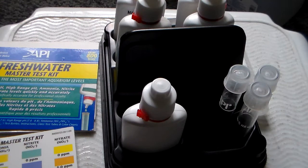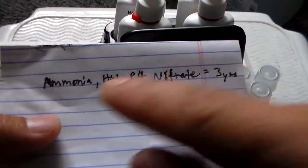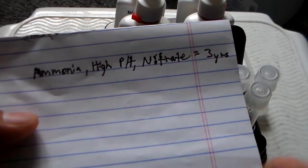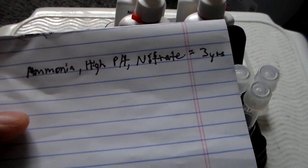Most of the bottles are pretty much expired already. I'm pretty sure I didn't buy it that long ago — maybe like two years ago — and it's already expired. So make sure you guys take a look at your bottles. I have a list here: ammonia, high pH, nitrite — they all expire in less than three years.